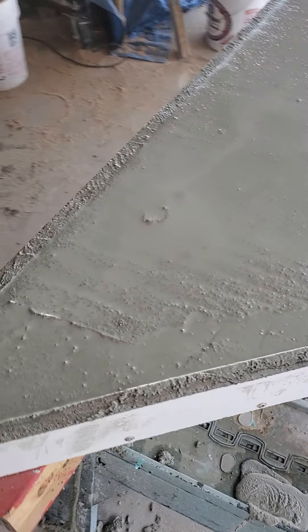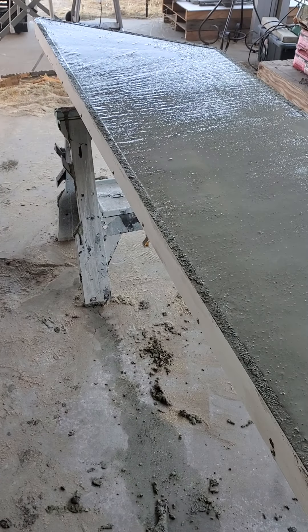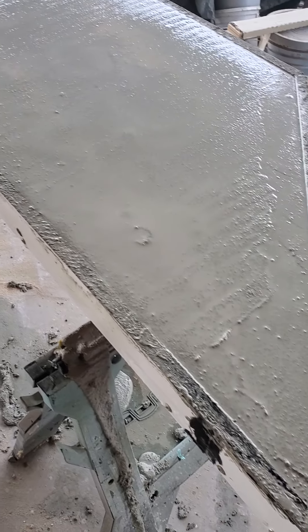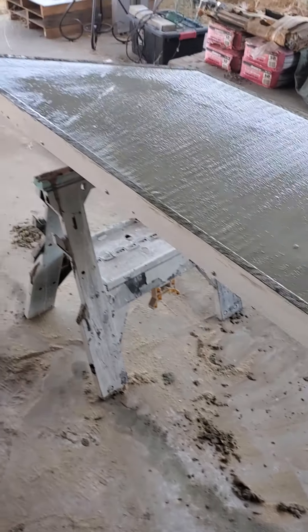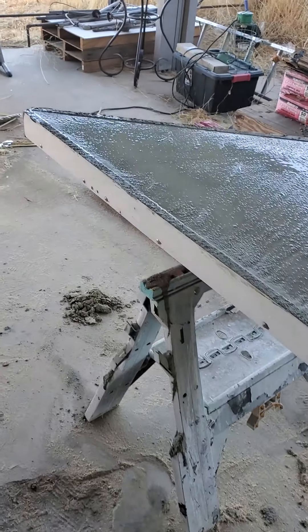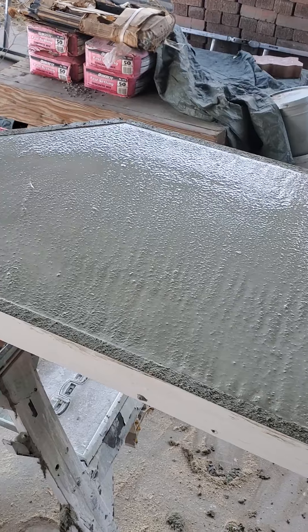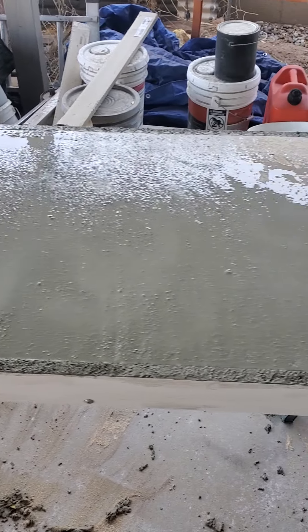I was a little skeptical that with as thin as the mix is I didn't necessarily expect that there would be much in the way of voids, because it seemed like it was pretty fluid. But don't miss that step, because certainly as I was going around there were a lot of air bubbles that popped up — so it can be a little bit deceiving.